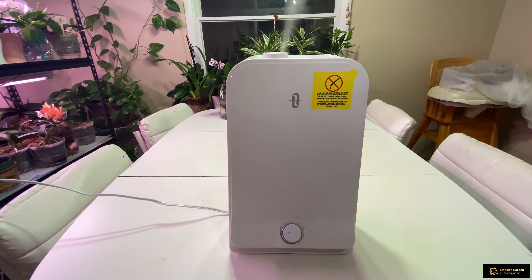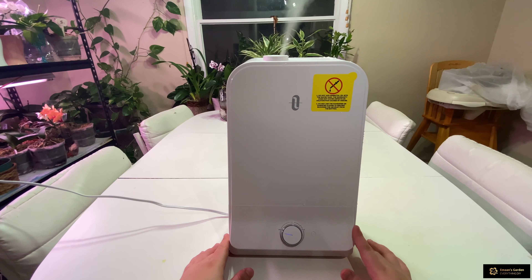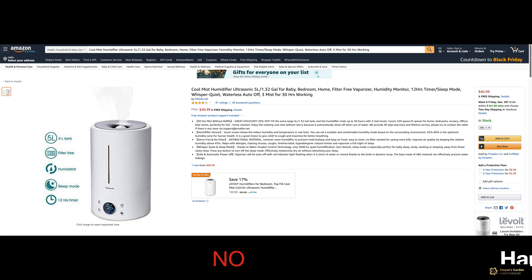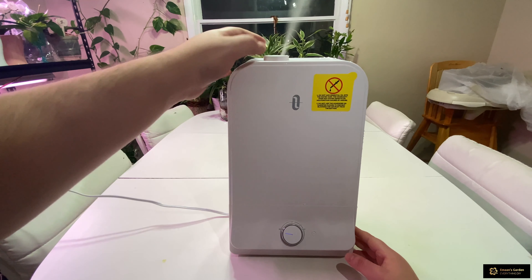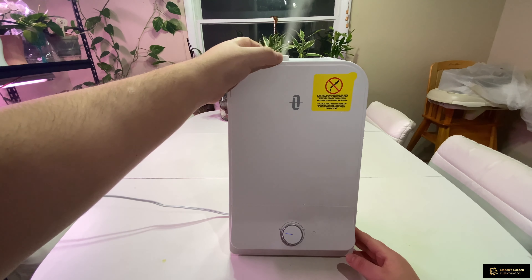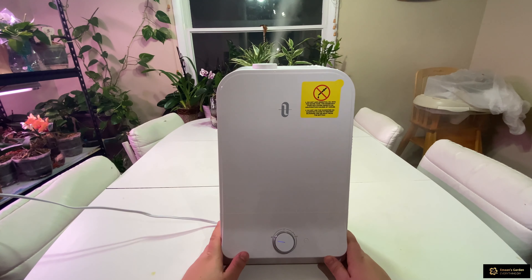One cool thing about this humidifier is that it doesn't make the surrounding area wet, compared to the other one we bought which shoots like a fountain and makes everything really wet — it's horrible. With this one you can also change the direction up to 60 degrees.